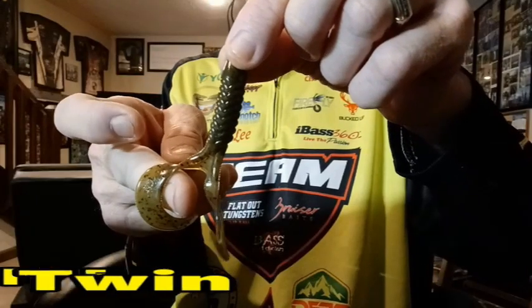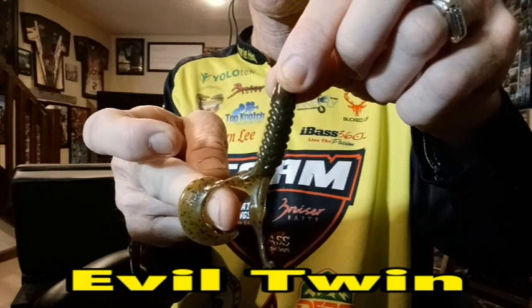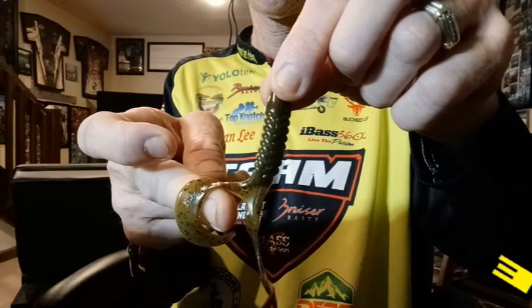Let's talk about the Evil Twin. Pay close attention to the twin tails on this bait and the way they're designed — they just come alive when you're using it as a trailer on a bladed jig, swim jig, or spinner bait, or any bait you're winding or cranking. This trailer hit the market in 2014 as part of the Bruiser Bait lineup and has been outperforming all other trailers on the market ever since. A must-have trailer — you've got to put these in your boat.